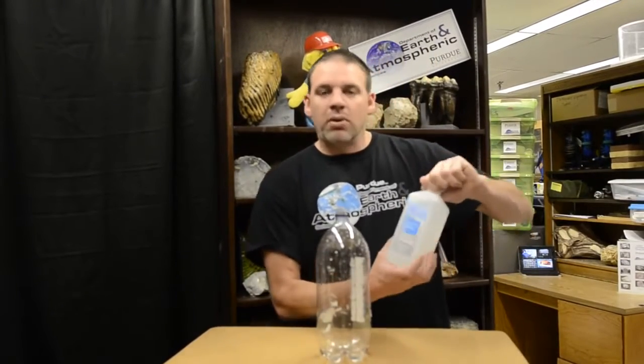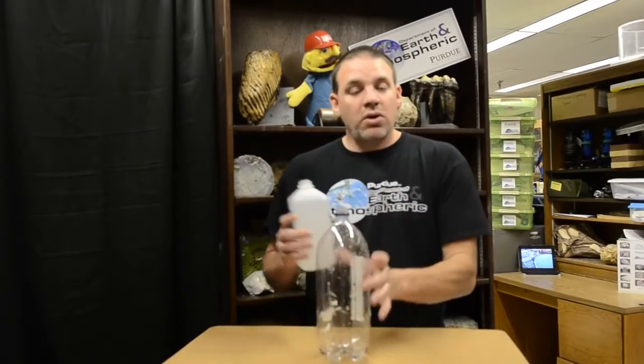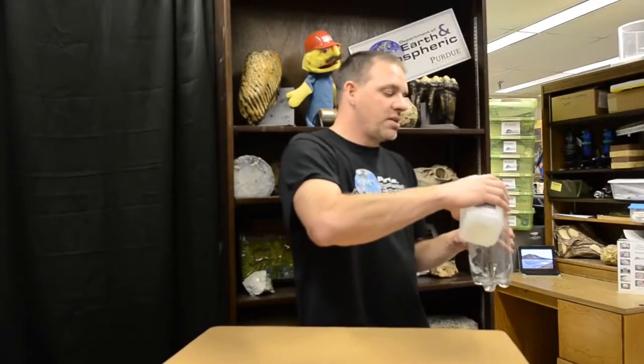For our younger kids, we just want them to understand that clouds are made from water. So what we'll do is put some isopropyl alcohol in — it has a very low evaporation rate, it'll start evaporating, and give us something for the condensation to form on. Just dump a little bit in.